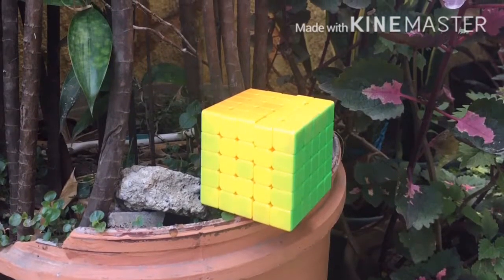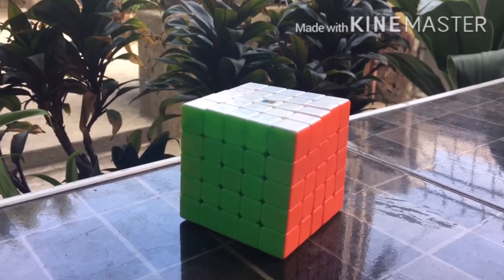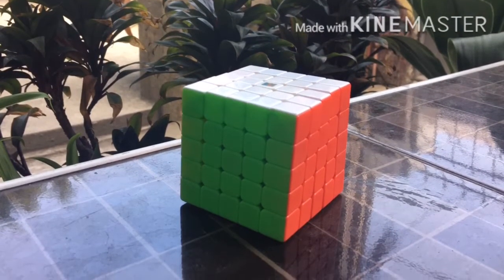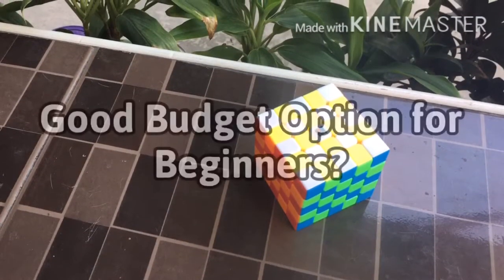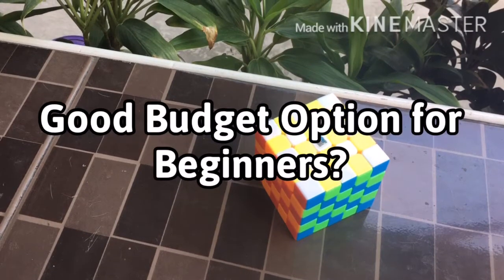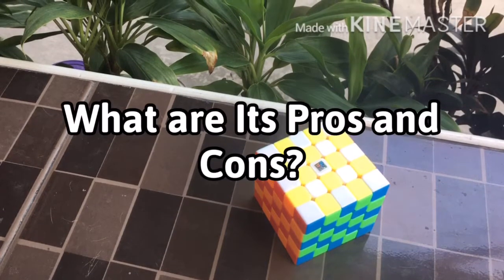Quarantine would not stop me from making these cool looking cubeographies. Hey Cubing Gang, the Perfect Cuber here. Today we will take a look at my first 5x5, the Meilong 5. We will find out if it is a good budget option for beginners, if it is worth the price, and what are its pros and cons.